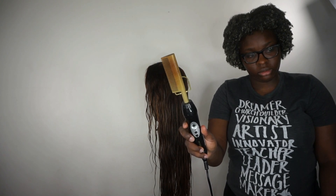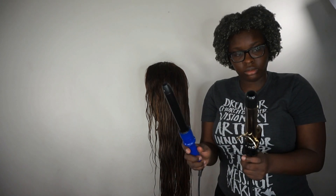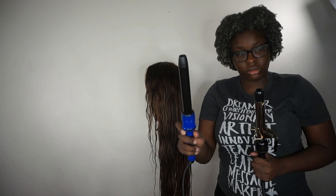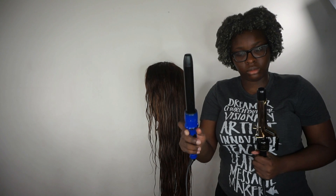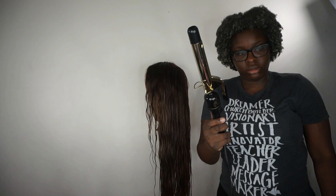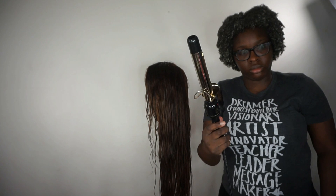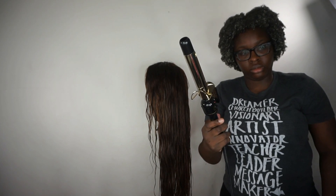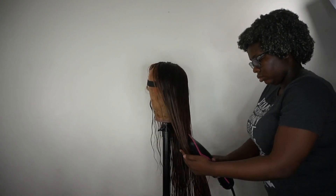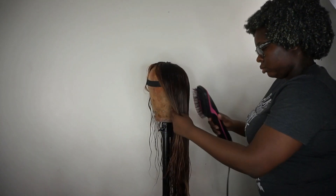You're also going to need your hot comb — I think this one is from Andis, I got it on Amazon. Then you'll need your styling tool. If you want more voluminous, fluffy curls, use a curling wand. If you want sleeker, bombshell curls, I recommend a curling iron. Today I'll be using my Hot Tools curling iron in the one-and-a-quarter-inch size.